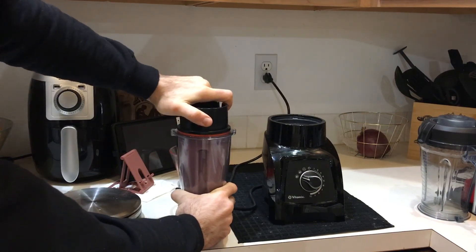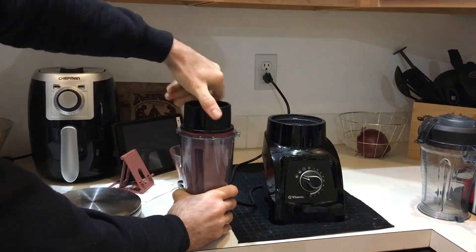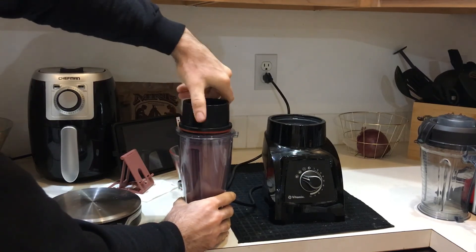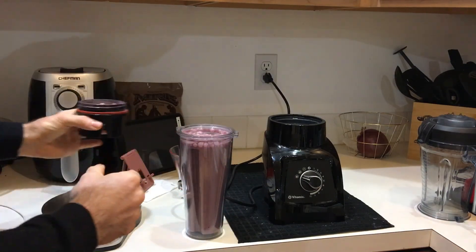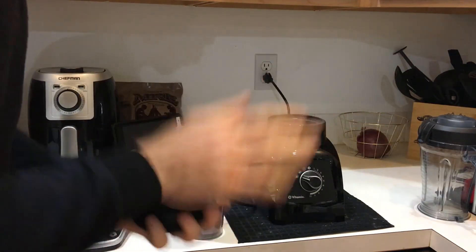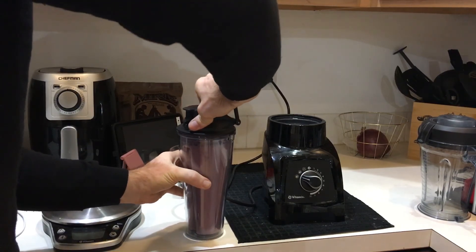Watch the pressure come out — you got to do this slowly. If you have trouble, just use the handle of a spoon or whatever and it'll help you. Look — perfect. Everything is blended and there's nothing left. Now she will have a nice lovely smoothie to go.